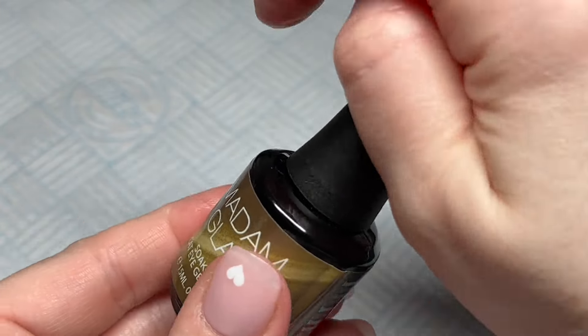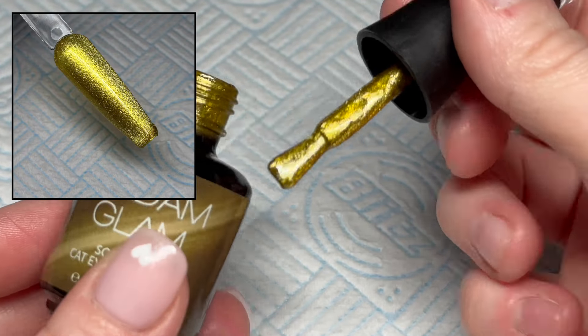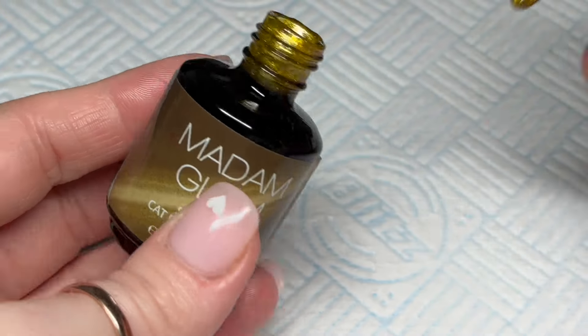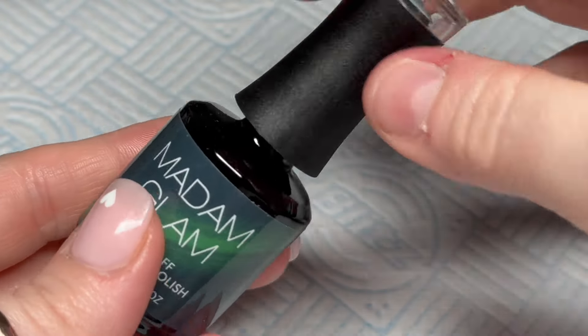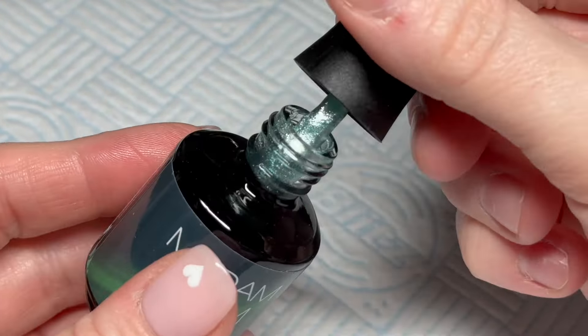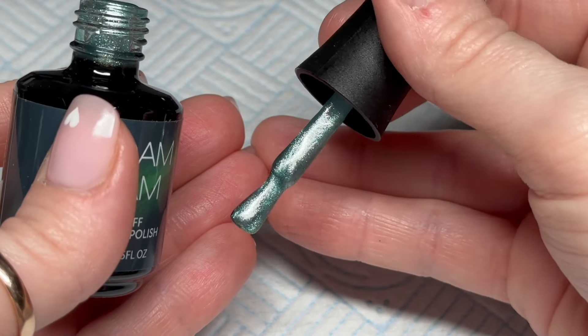These are the gel polish colors. This one is called Yellow Diamond — I'll show you the picture on screen. I haven't done the line that people do with the cat eye; I like to wiggle my magnet around the edge of the nails — it's just what I like to do. I can't remember what this next one was called, but it's a gorgeous icy minty green.